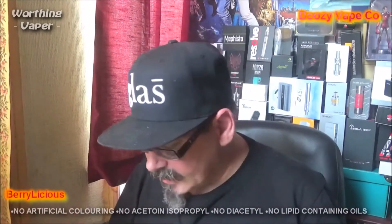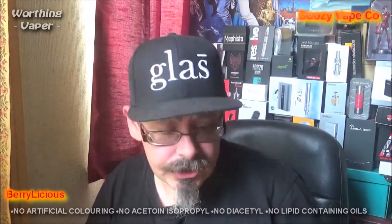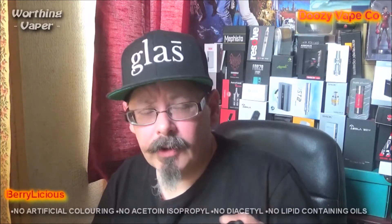Hiya, Kevin, Whirling Vapor, back again for my second review for today. Again, it's going to be a juice review, the second in my series of these Doozy Juices, and I'm going to eventually get all of their juices and review them.